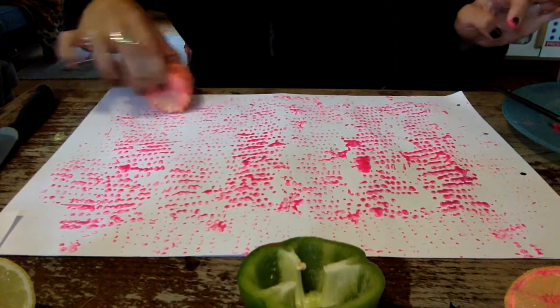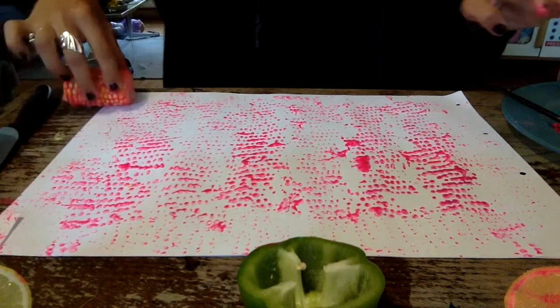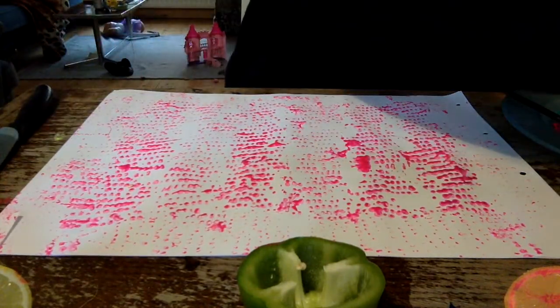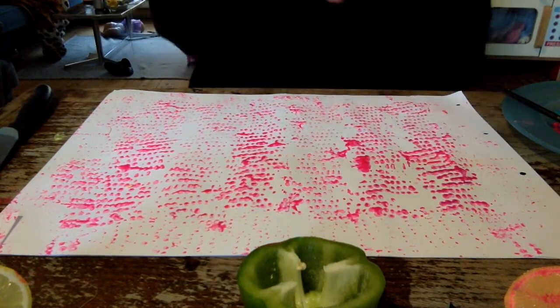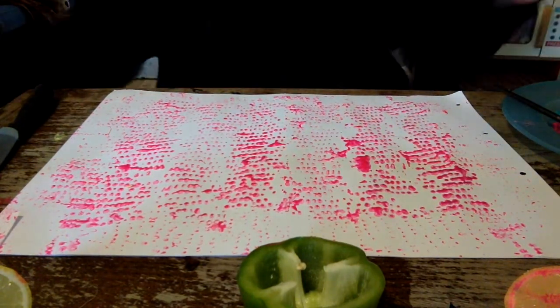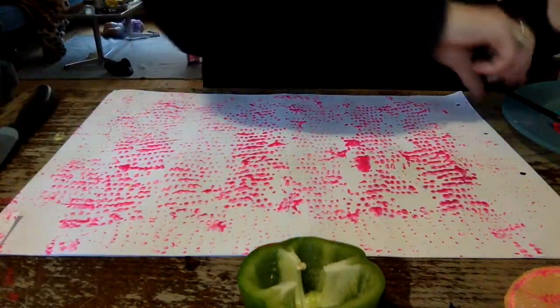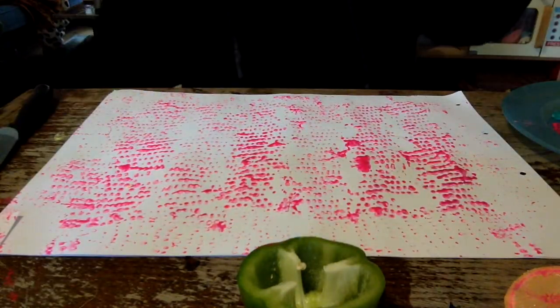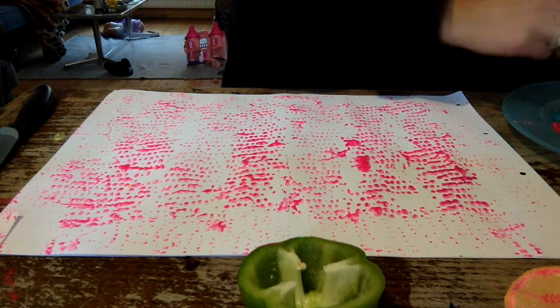I'm just trying to cover all areas on the paper. It's handy if you've got a cloth nearby just to wipe your fingers, because this does get a little bit messy — but mess is what we like! I'm gonna get my citrus fruit now and do some printing with this. I think I'm going a bit tropical with these colours today.